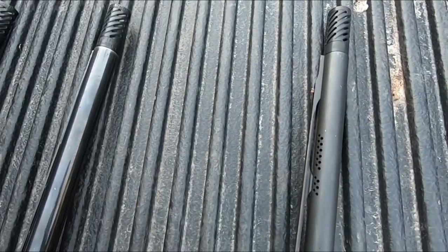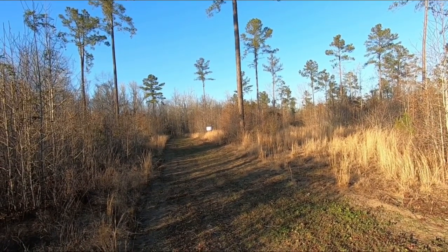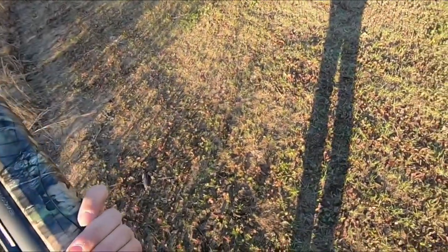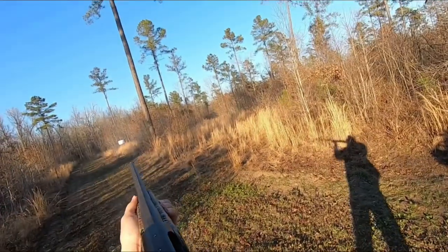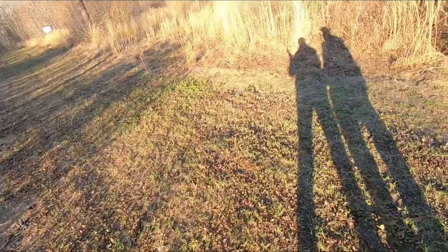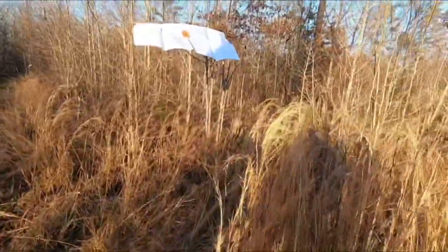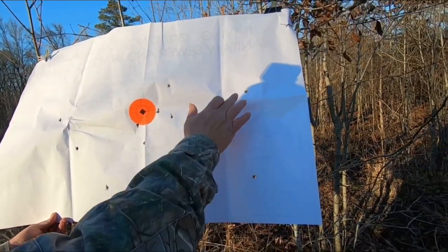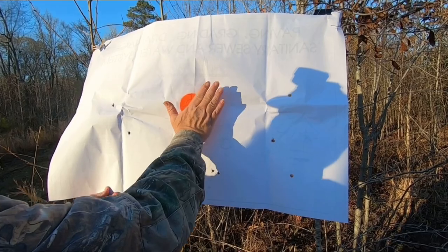Alright guys, we got the chokes in the guns — nice design on all of them. We're gonna start with the Remington V3. The target is about 50 yards away. You can tell the wind is bad today. Result: 13 out of 15 pellets at 50 yards — that's a kill shot right there, folks.